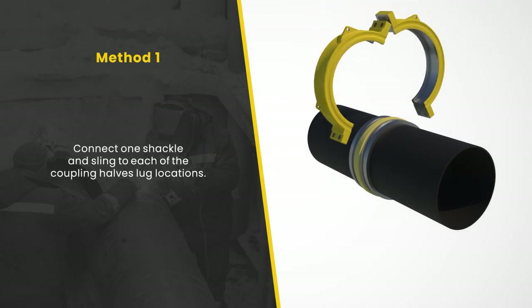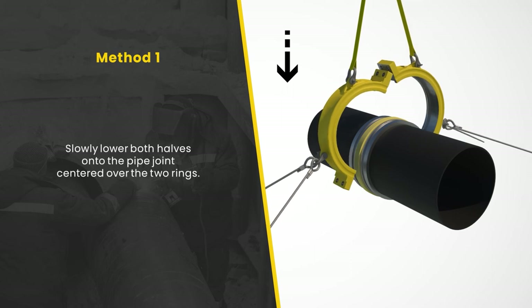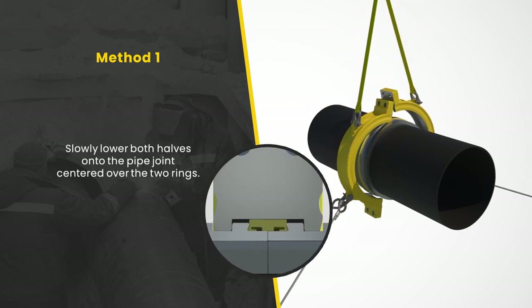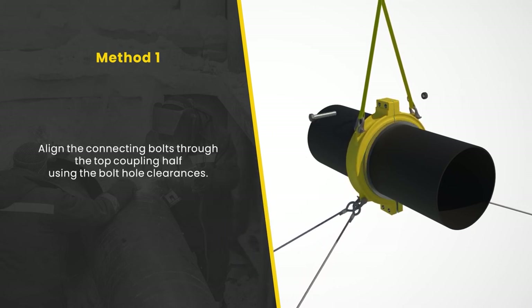Method one: Connect one shackle and sling to each of the coupling halves' lug locations and slowly lower both halves onto the pipe joint, centered over the two rings. With the coupling halves manually installed in place, insert all four connecting bolts through the coupling bottom half and through the top half bolt holes. Aligning the connecting bolts through the top coupling half may require micro adjustments using the bolt hole clearances or slightly rotating the coupling halves by raising or lowering the set.